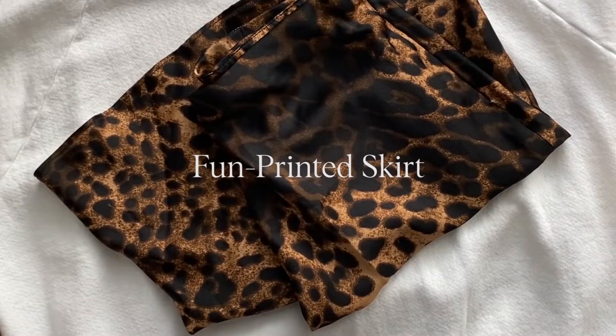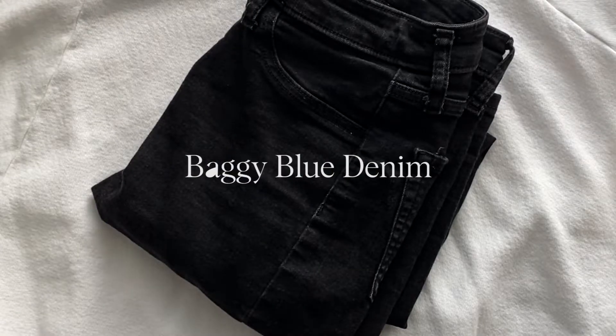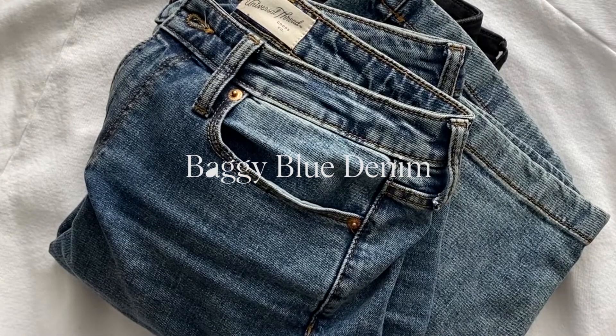Hello everyone, welcome back to my channel — I know it's been a while. This isn't the fit for today, so don't come at me. I look like the standing man emoji, but we're getting into this lookbook today. I'm going to be teaching you guys how to layer properly. I live on the east coast, it's been snowing, the weather has been gloomy and cold. I got you covered whether you like a girly aesthetic or a more casual look with denim.